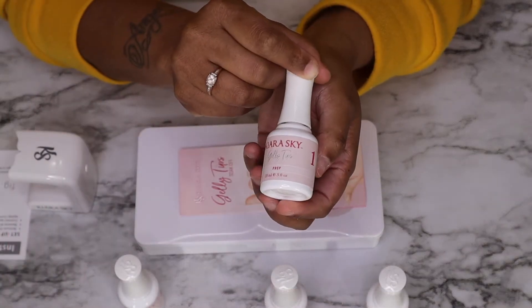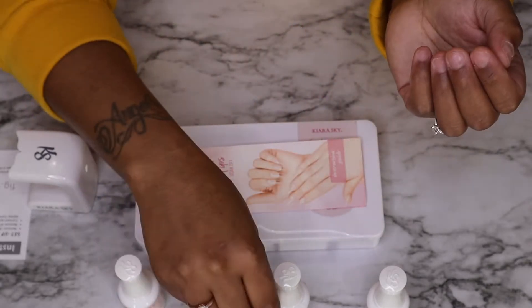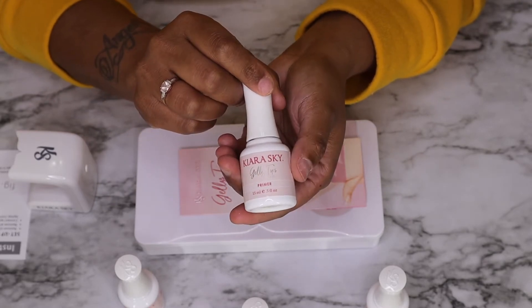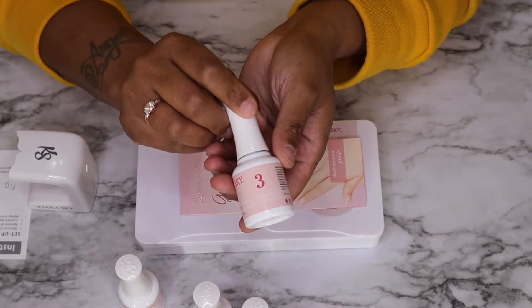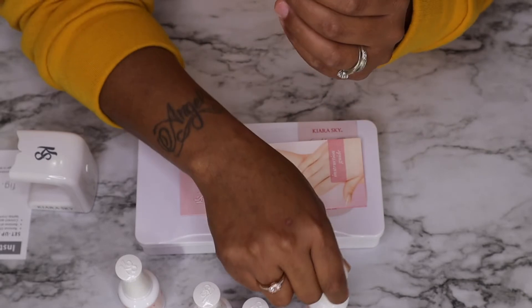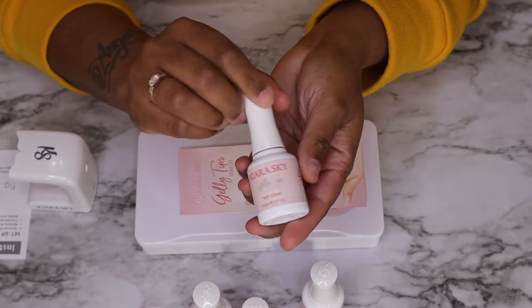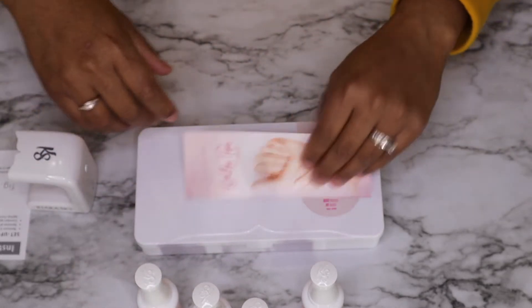Step one is the prep — you don't have to cure this. Then you follow that up with step two, which is the primer. Again, you do not have to cure this, you just follow it up after step one. Step three is the builder gel — you do have to cure this, and it goes right after step two. Then there's step four, which is the top coat, and that goes completely at the end if you decide to put polish on.